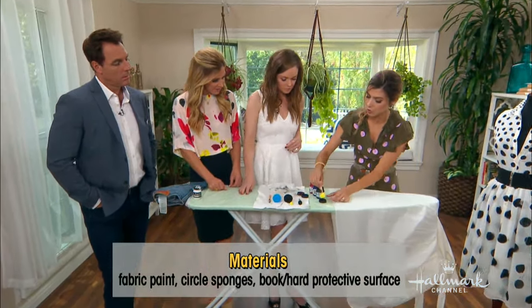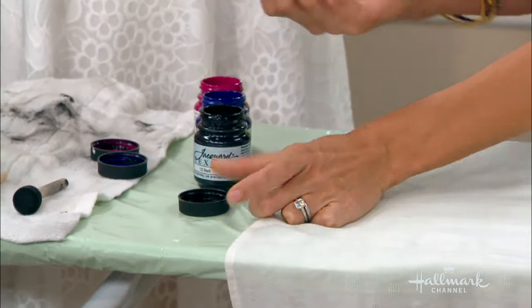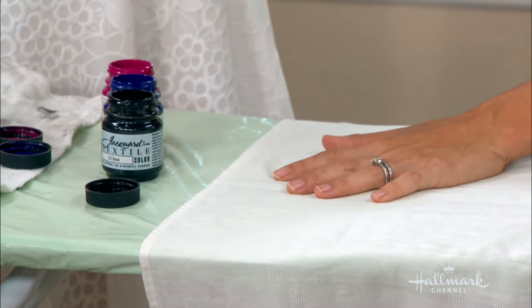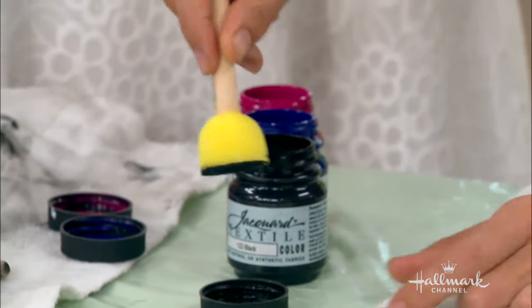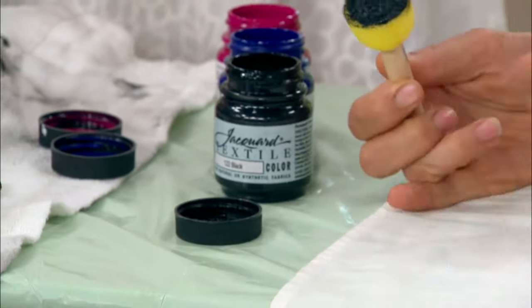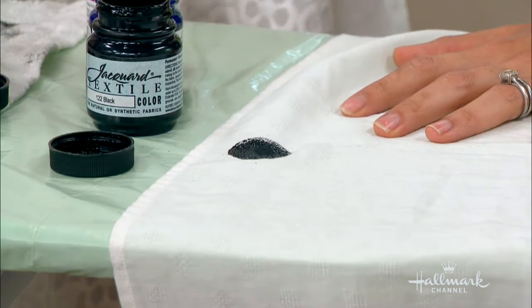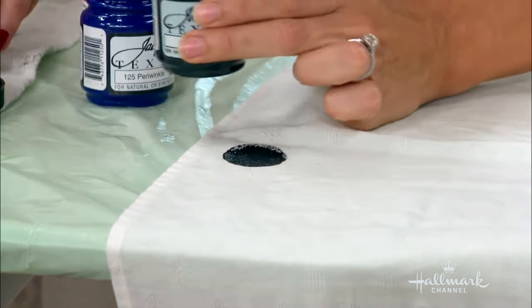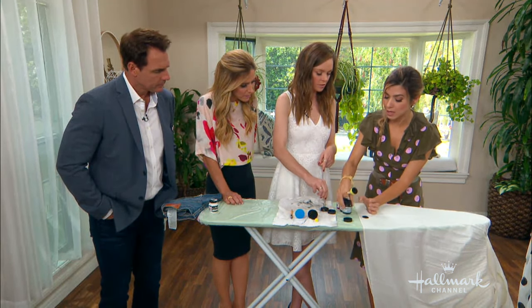The dress I'm wearing now is all one size, and that's what I'm going to show you. Take your sponge — you can get these at craft stores — and just dab into your paint. You don't need that much paint on it. Pick a spot, start anywhere, it doesn't matter. And it also doesn't have to be perfect all the way around either.